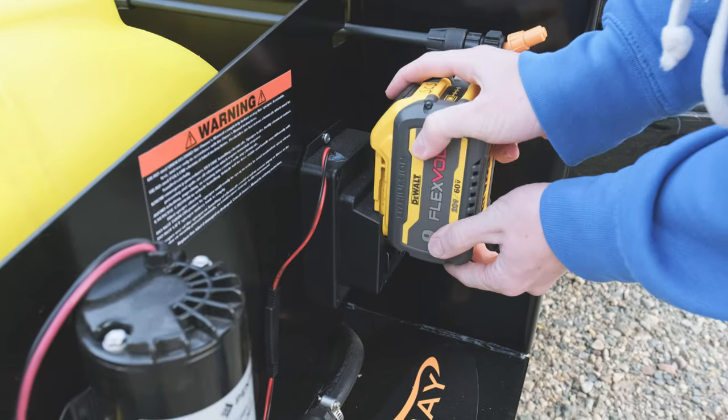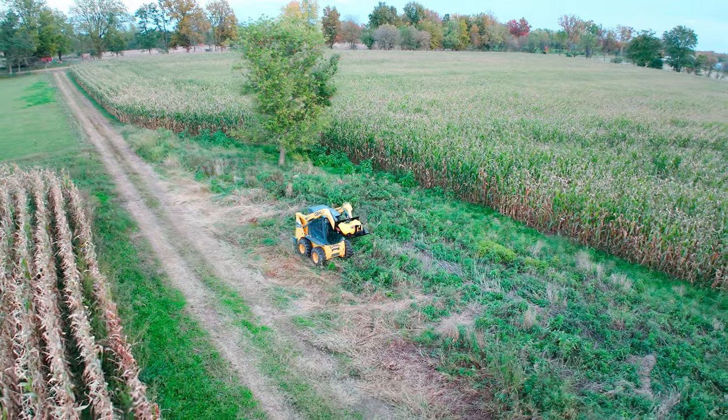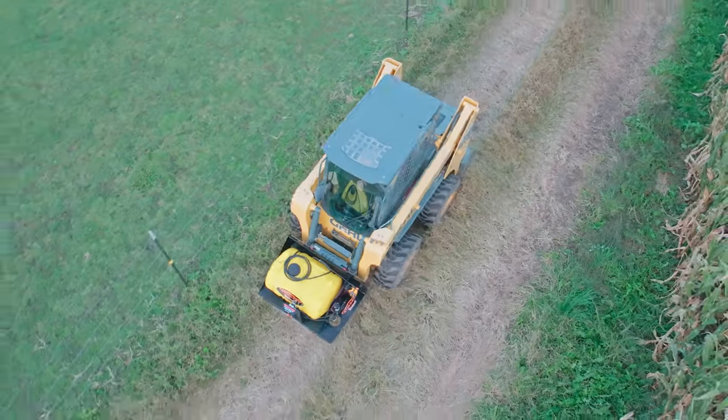Powered by reliable DeWalt, Milwaukee, and Makita power tool batteries, it lets you cover an impressive three acres on a single charge.